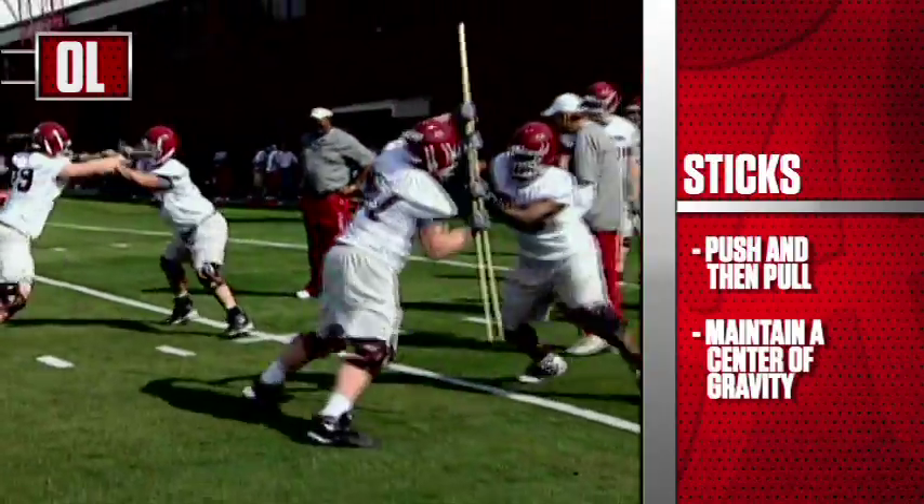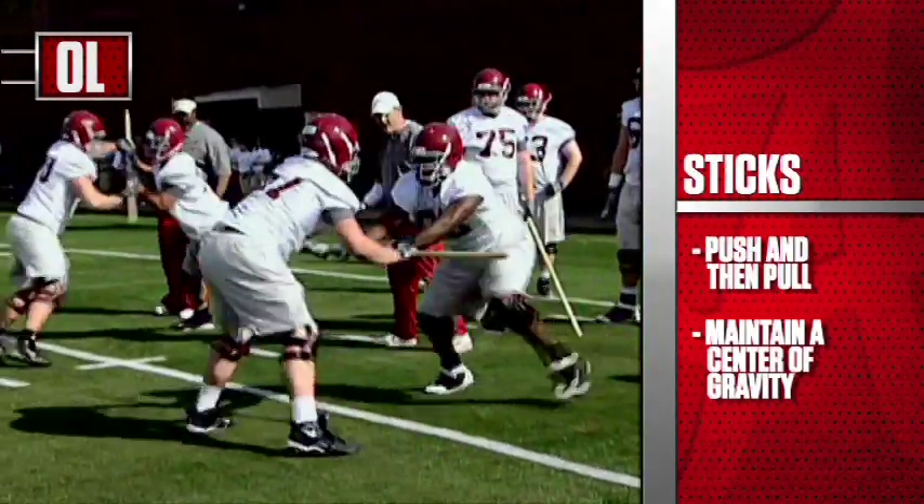You feel yourself getting pulled forward as an offensive player? Sit your tail down and pull your head out.